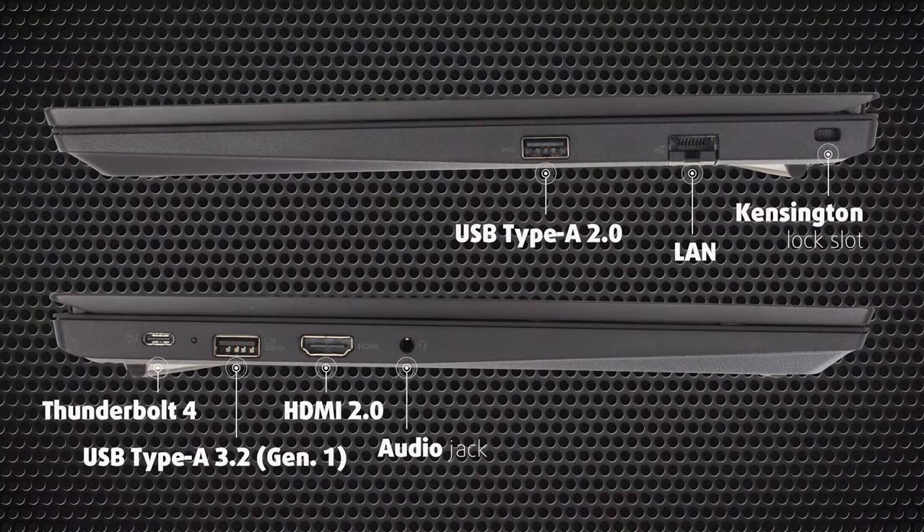The port selection is pretty weak for an office device, with a single Thunderbolt 4 port, a USB Type-A 3.2 Gen 1 port, an archaic USB 2.0 port, HDMI and LAN connectors, and a 3.5mm audio jack.